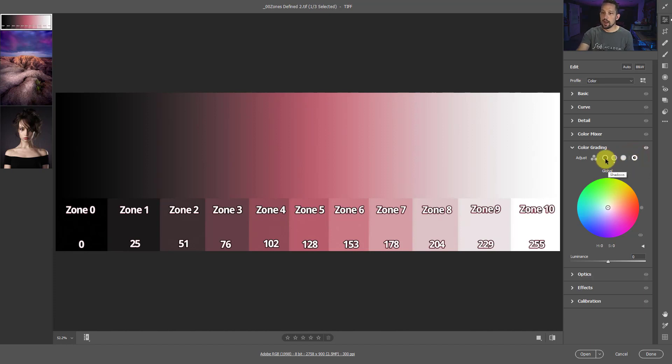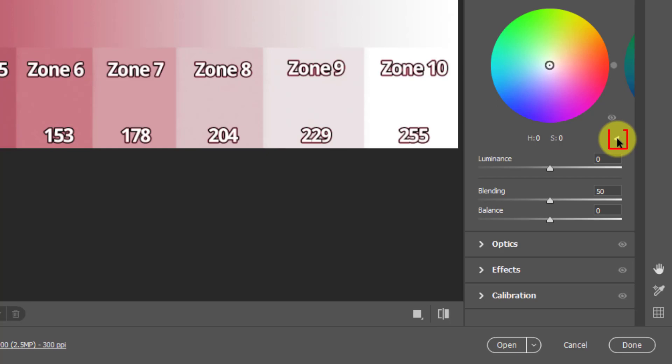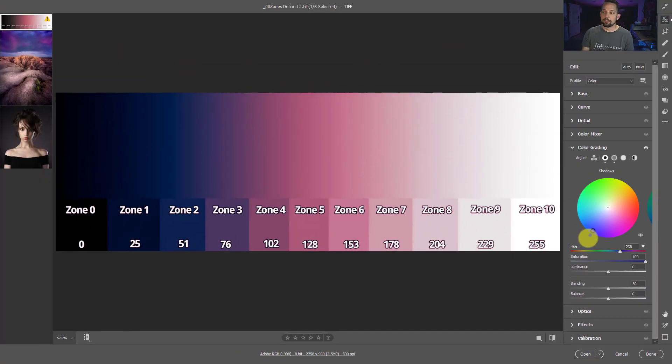I'm going to show you how to color grade on this image specifically. One thing you're probably going to pass over is this little down arrow right here - just open it up by default. This is where you get to refine the colors. This wheel is really cool, but if you don't know exactly what color that is it's difficult to see. As we move this over, this is basically the saturation of the color. If I press and hold Shift, it's going to maintain the saturation as I move it up and down.